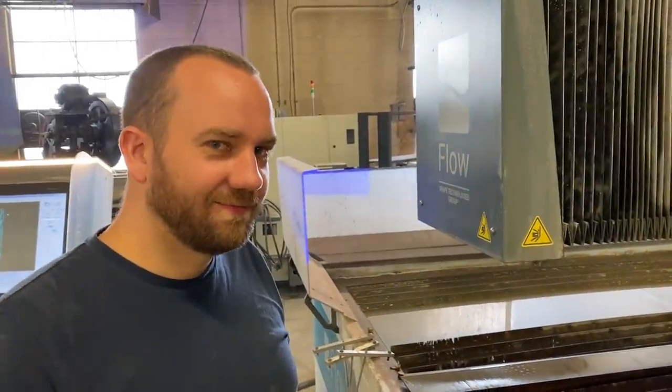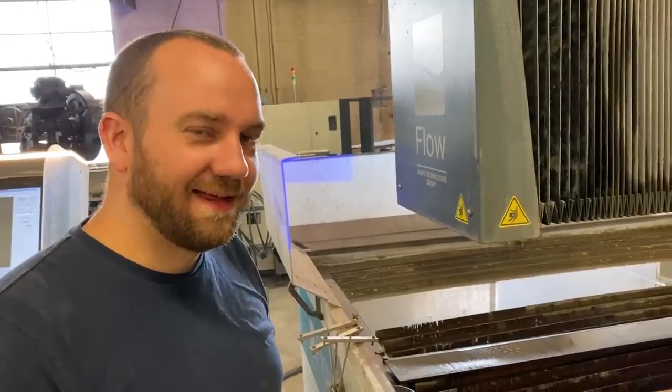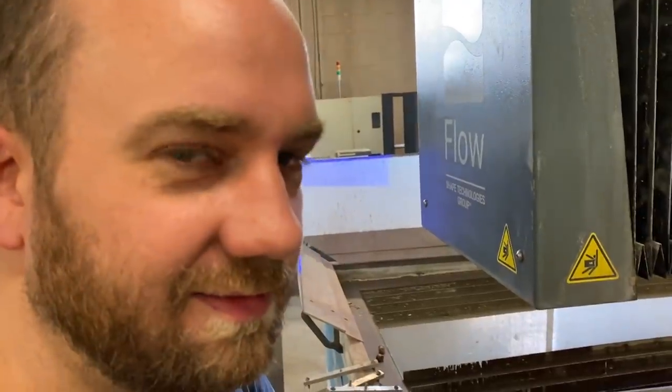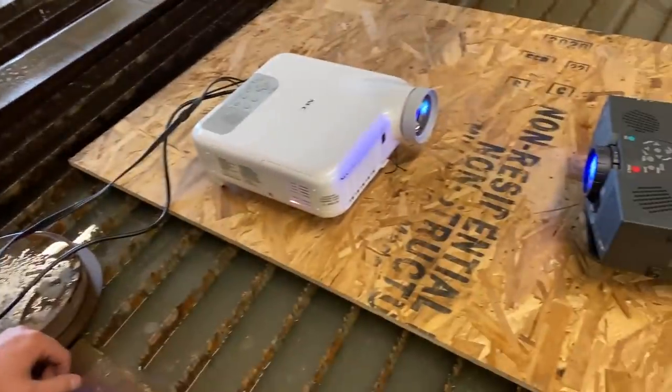Mitchell has a problem — he keeps getting stuff from government auctions. It's not a bad problem to have. You paid all of how much for these? $28? For all of them? Yeah.